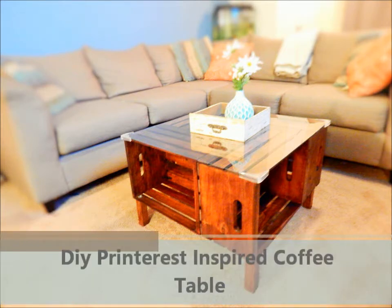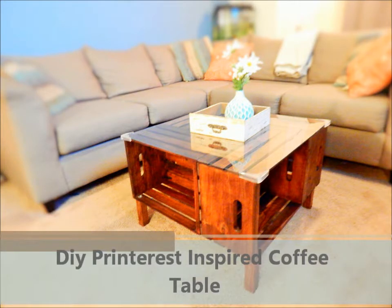Thank you for tuning back into The Z Project. Today I will show you how to make this printer-inspired coffee table.